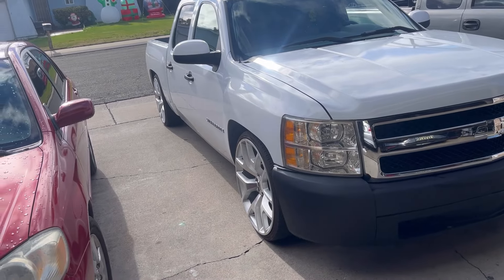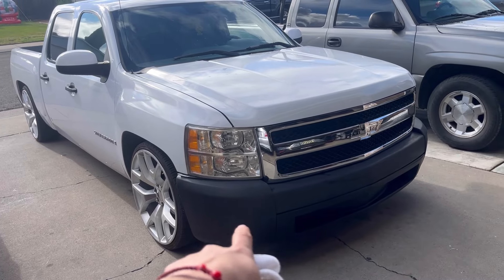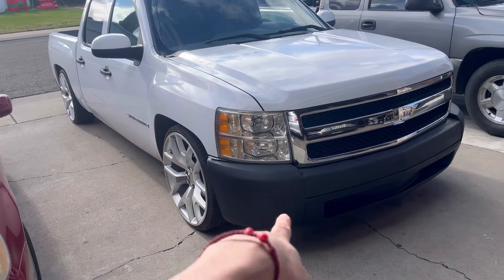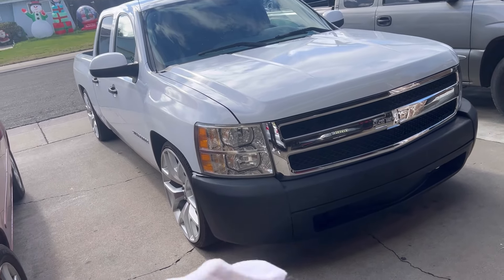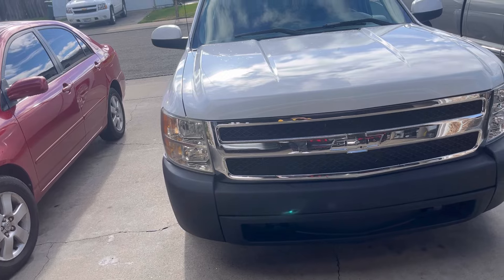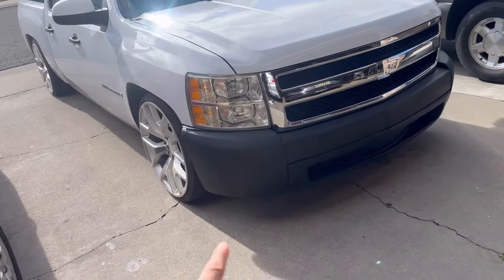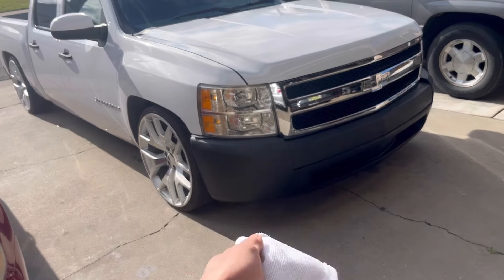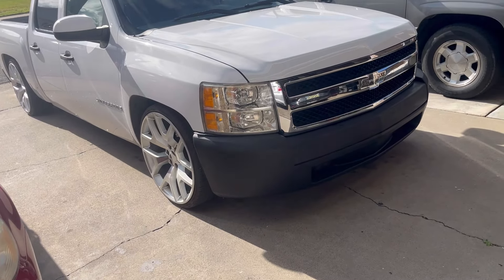You guys might say, why am I painting it myself? Why not just take it to a body shop? I don't want to take it to a body shop because I don't want to pay $600, $700 for just one bumper. I'd rather paint it myself — it's gonna look better than it does right now. They tax you for no reason. For a bumper, they're gonna charge $700, $800, even $1000? I'd rather do it myself. Don't judge me — just know it's gonna look better than what it looks like right now.